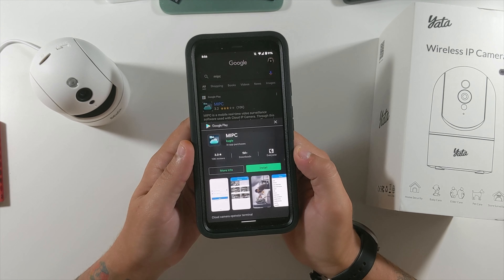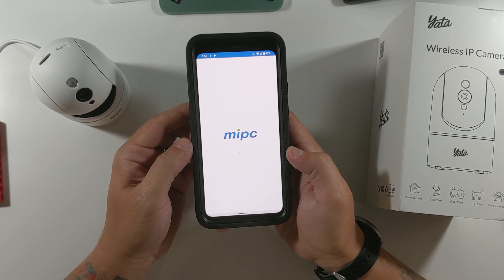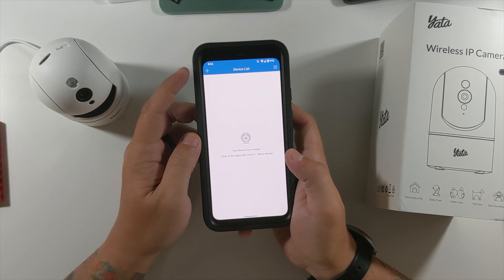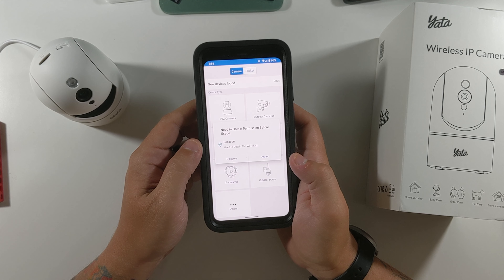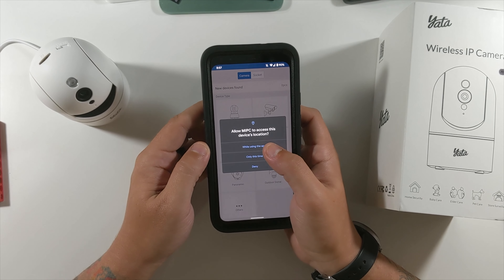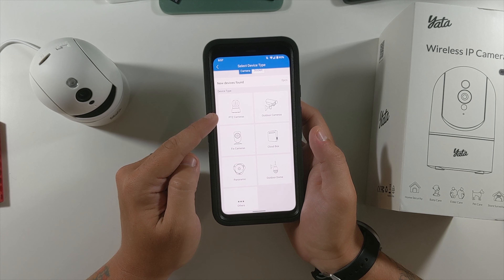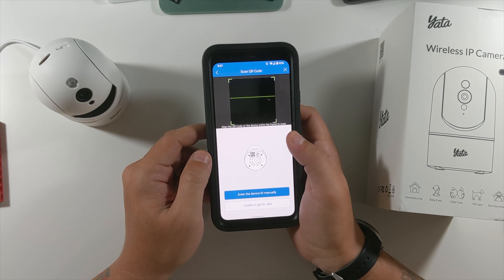I apparently had uninstalled the app so we're going to reinstall it — luckily my information was saved. Once you get into the app, go to the top left corner and click Add. It will need to obtain permission before usage and access the Wi-Fi list — allow that while using the app. There are different camera types: fixed, panoramic, dome. This is a PTZ camera, so we'll select PTZ.